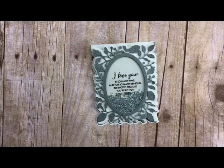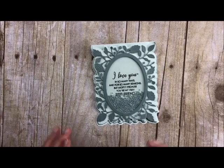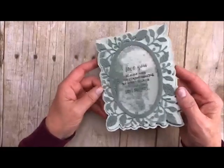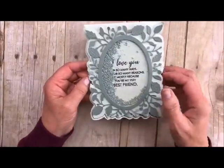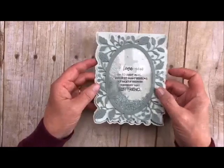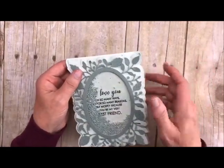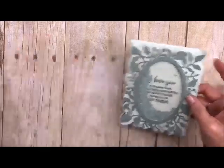Hi there, stampers! Welcome back to my studio. This is Deb Velder. I always love having you stop by for some craftiness, and today we're going to do another in our series of the pop-up easel set — it is a shaker card. How could I do a series without doing at least one shaker card? It's so easy! Make sure you go back and look at all the videos on the easel series that I have because it just gives you so much information.